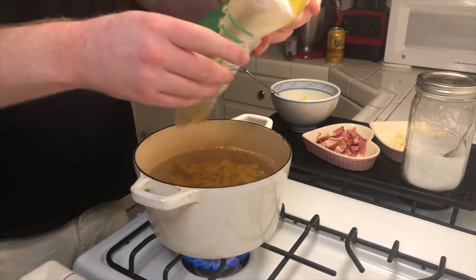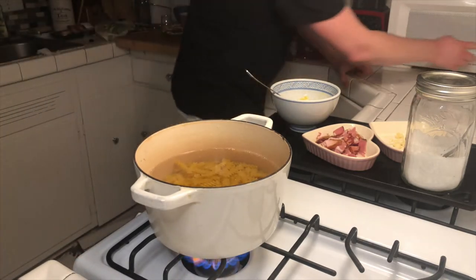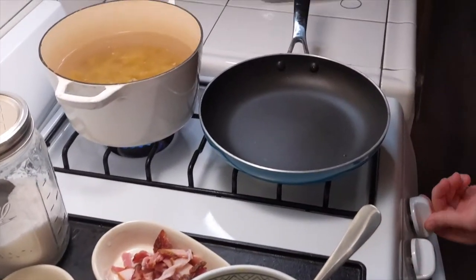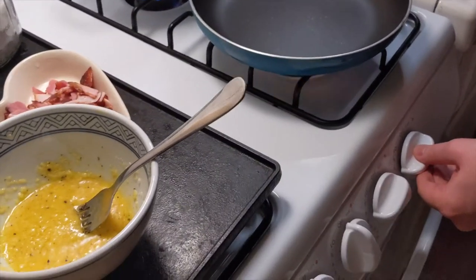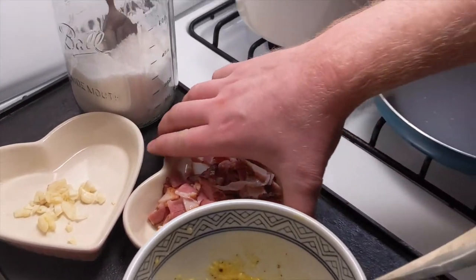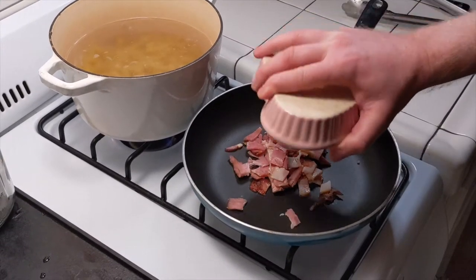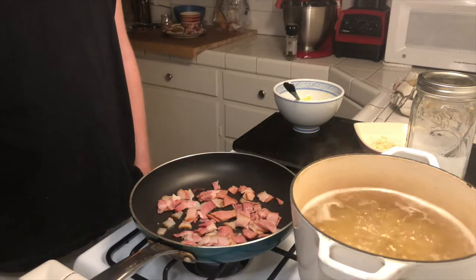I decided to go with fusilli pasta. Go ahead and dump it into boiling salted water. Normally you want the water to be as salty as the sea — this helps imbue the pasta with flavor and also raises the boiling point of the water, which allows for better cooking. But because we're using bacon, we're not going to use as much salt as we normally would. The pasta should take between 8 and 12 minutes depending on what type you used.